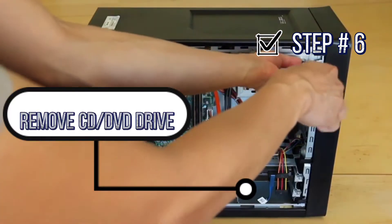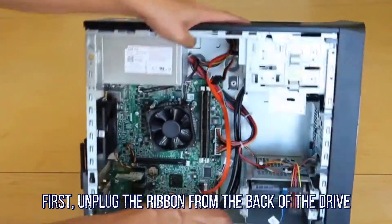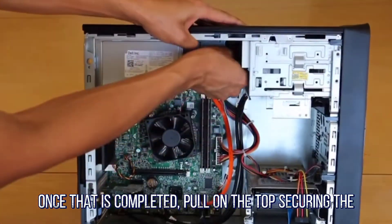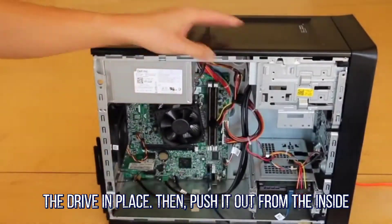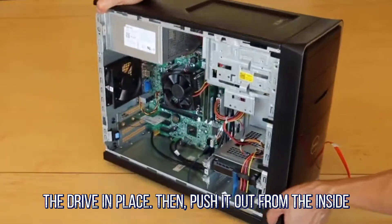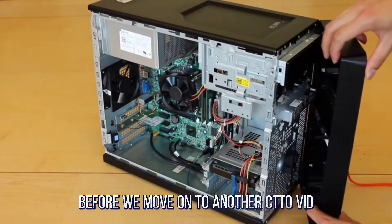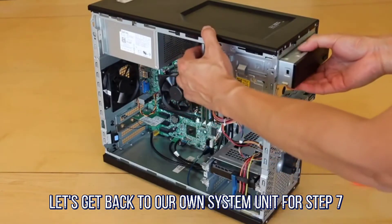Step 6: Removing the CD or DVD drives. First, unplug the ribbon from the back of the drive. Once that is completed, pull on the tab securing the drive in place, then push it out from the inside. Before we move on, let's get back to our own system unit for step 7.